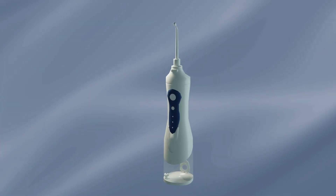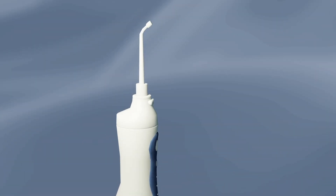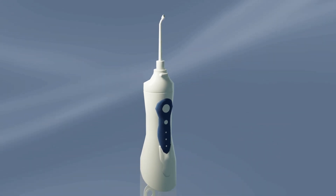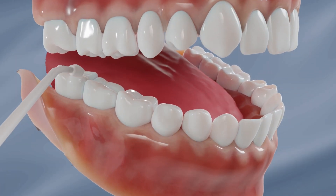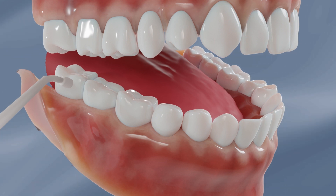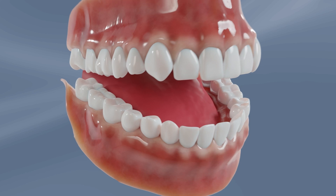Water flossers can also be used to remove plaque along the gum line and between teeth, especially for people who have difficulties using traditional floss. With a low-pressure setting, aim the water flosser tip at a 90-degree angle to your gum line. Move slowly and systematically over each tooth.